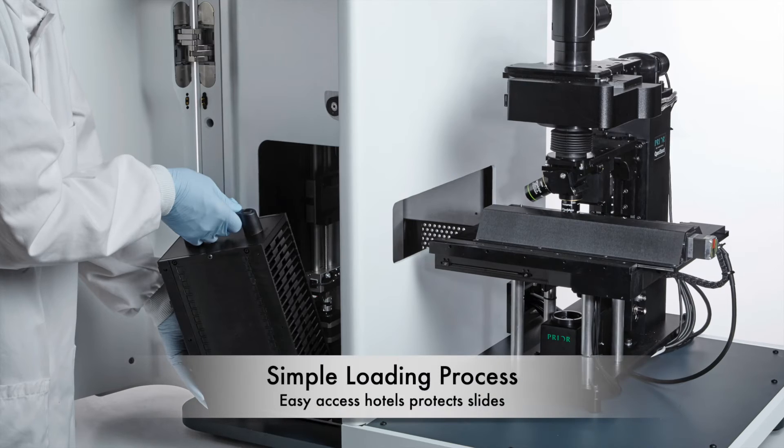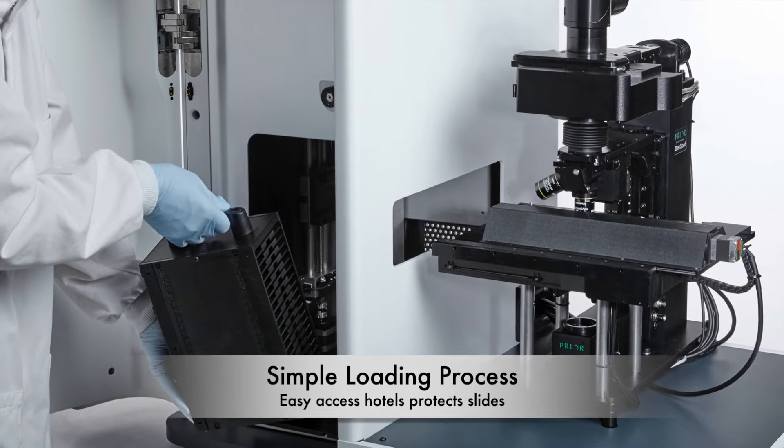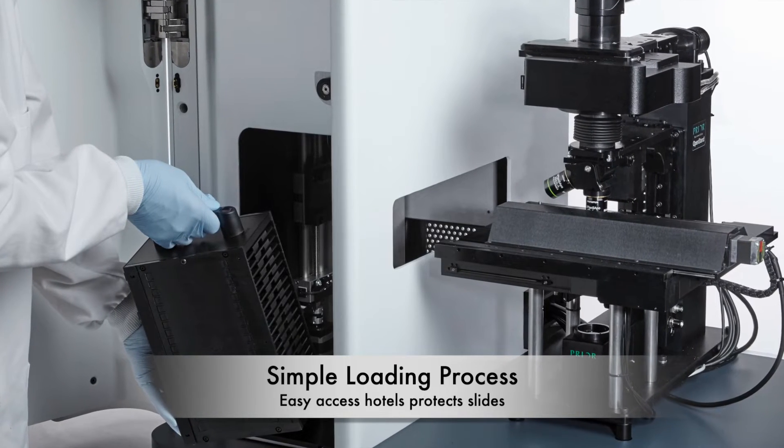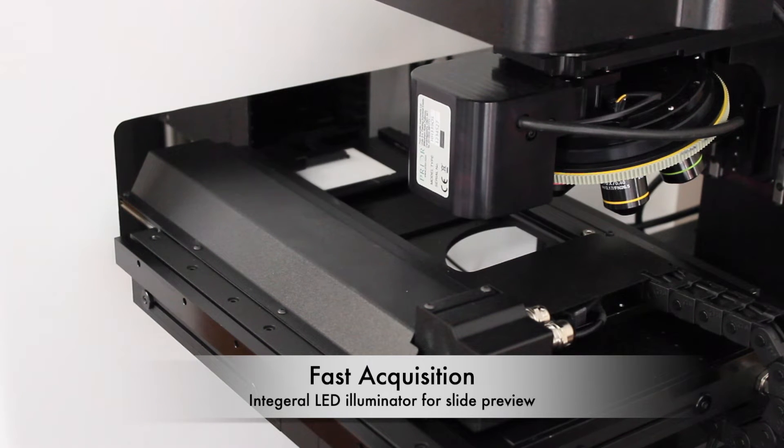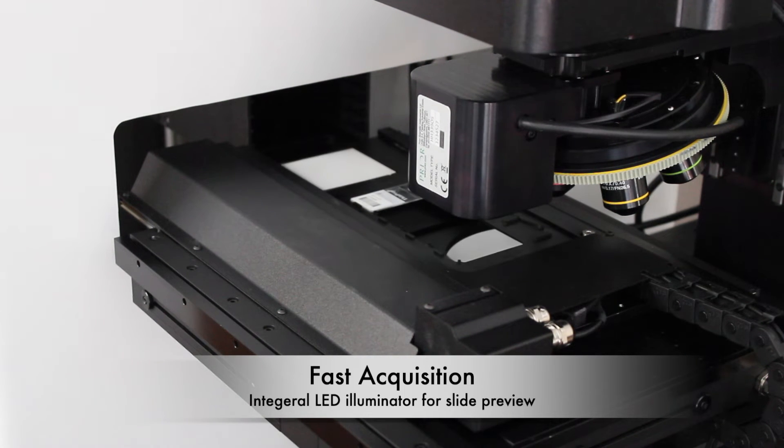The robotic mechanism in the loader transfers the slide holders from the hotels without touching the individual slides, ensuring slide safety and integrity. The SL160 stage comes with an integral LED illuminator for slide preview.